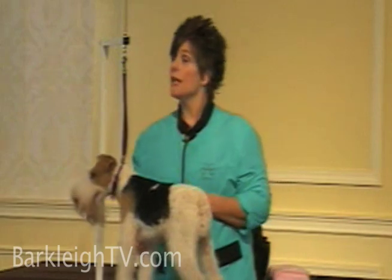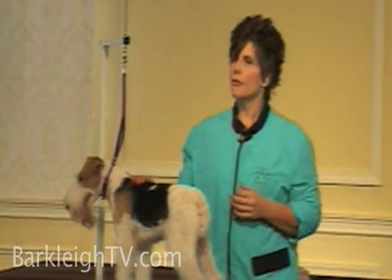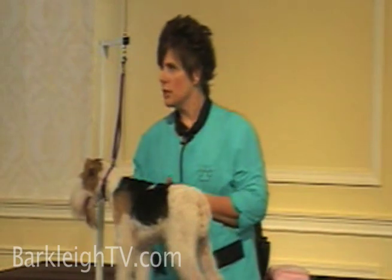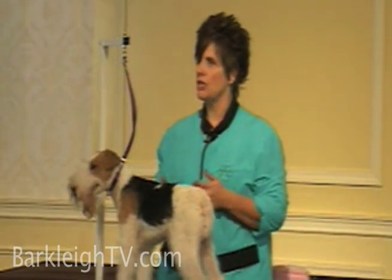Some clients don't understand this — they tell you that they want coat left, but if that coat is blown there is nothing you can do but take all that coat out of there. That's when you need to educate your clients that the dog needs to be stripped out more often.